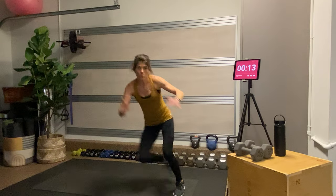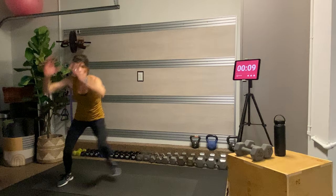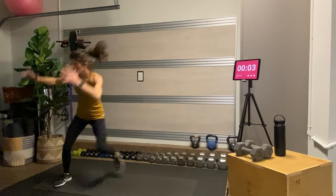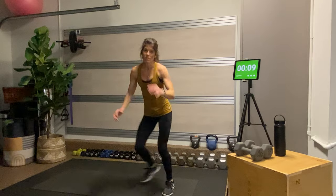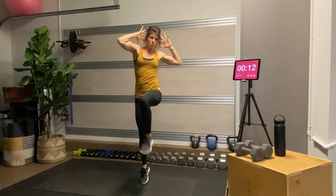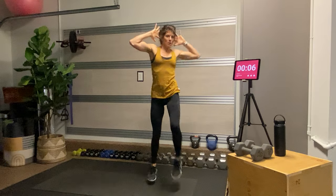We're replicating that curtsy move from the first circuit — it was very slow and controlled there, but here it's a lot faster to get the heart rate up. Then we're going to come into those bicycle skip twists: fingertips behind the ears, elbow towards knee but knee drives up towards elbow — no clenching forward, you're tall and proud here. Count the number of reps you get this round and we're going to match it in each subsequent round.